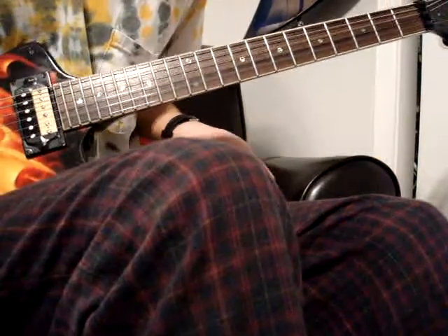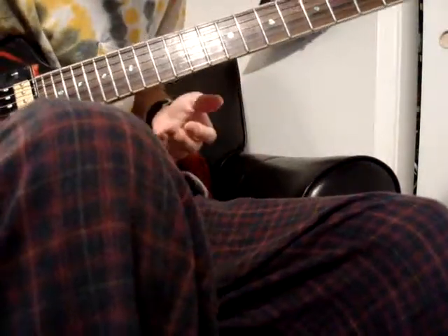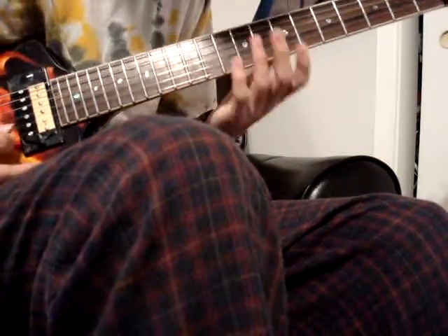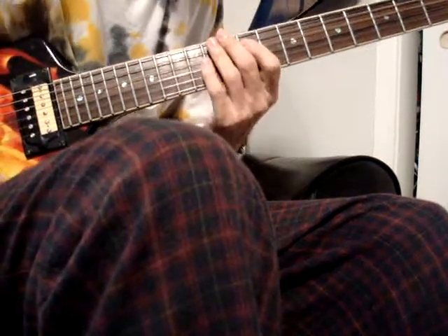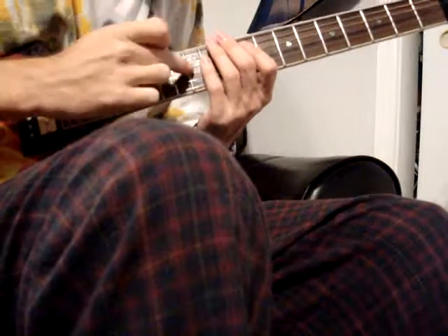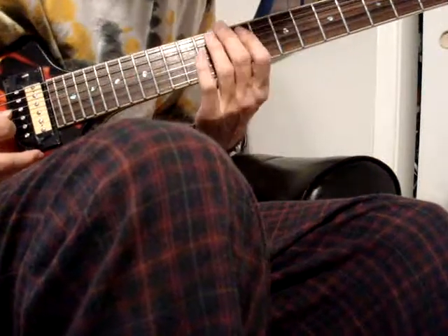Diminished Lesson Part 2. To begin with, yes I know my sweeping isn't fantastic — it's something I really don't use — just so you get the basic gist of what you can do. Starting off with just basic 3-string diminished arpeggios, starting on the 4th through 2nd and then the 3rd through 1st. I'll show you a couple of patterns. Remember, in the last video I told you you could use the same pattern on the 3rd and 1st string and the same pattern on the 4th and 2nd string.